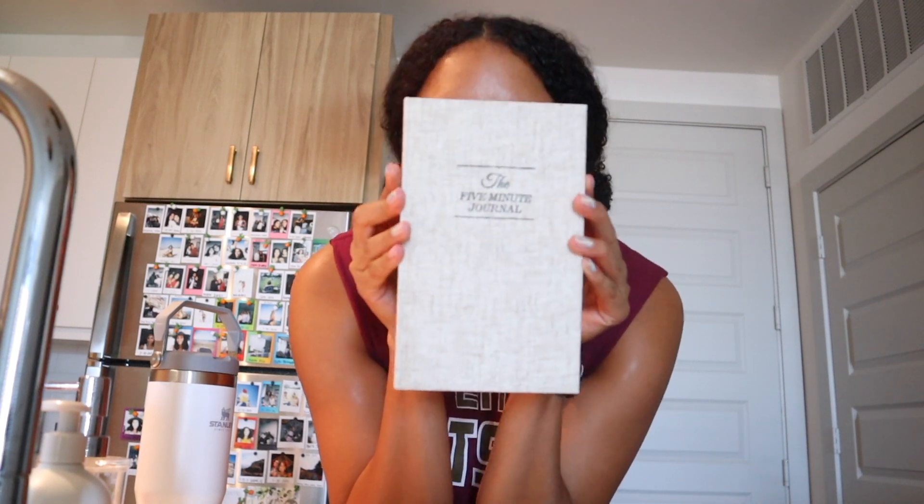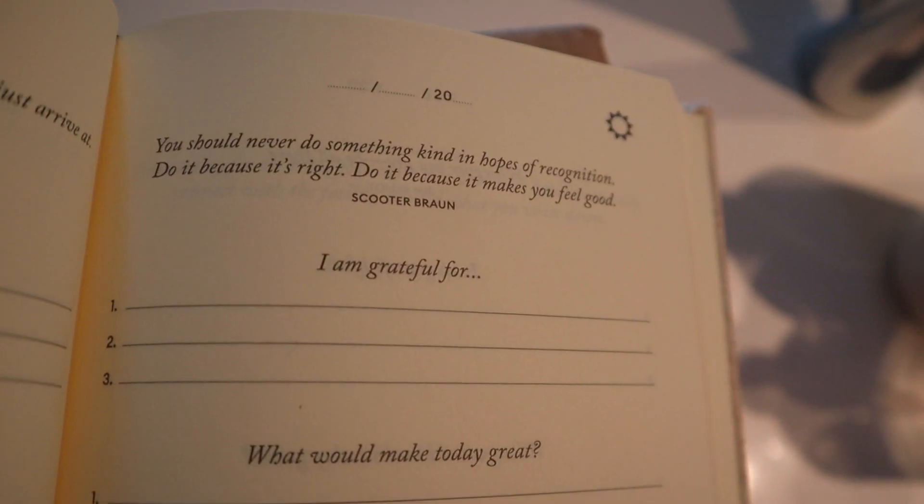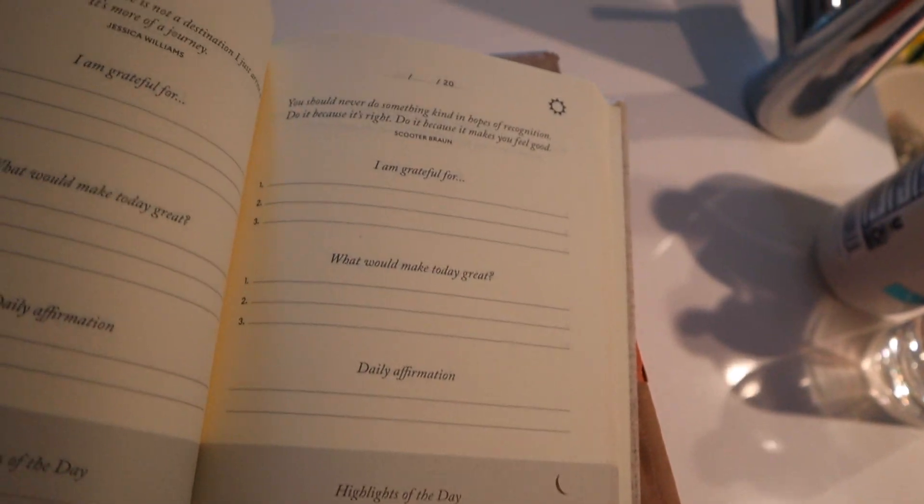I just stopped by the mail room — let me open my Amazon packages. I've been wanting to try this for a while, it was like $30 and I finally ordered it. This is the Five Minute Journal. So every single day there's an inspirational quote, you write three things you're grateful for, three things that would make today great, a daily affirmation, and then at the end of the day you come back and put three good things that happened and what you learned today. I've been wanting to do this just to get into journaling and reflecting on how my days are going. This is what each page looks like — you put the day, there's a quote, and this is just something I want to start doing every single day.